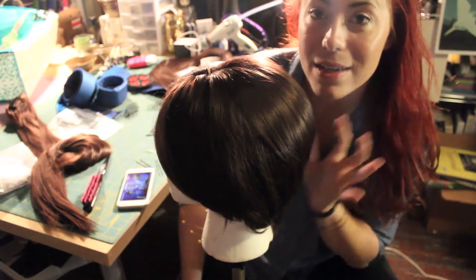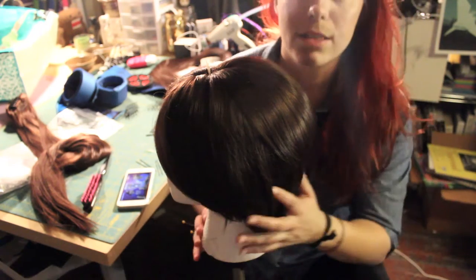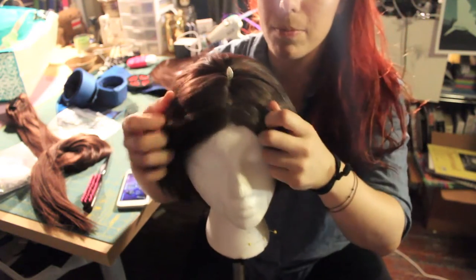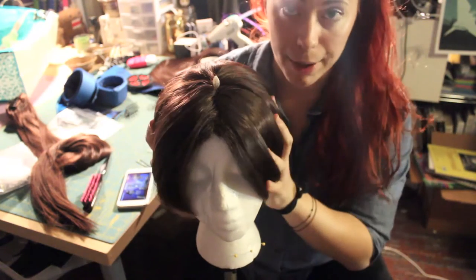Way easier — take my advice on this, guys. You should do this way. Like I said, this is a short-haired wig. It's a middle part, skin top wig, and this is in dark brown.